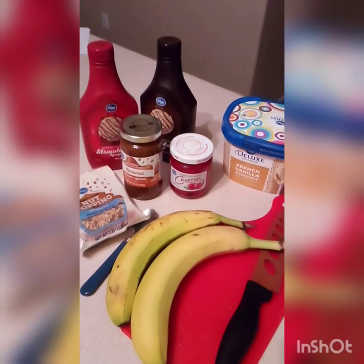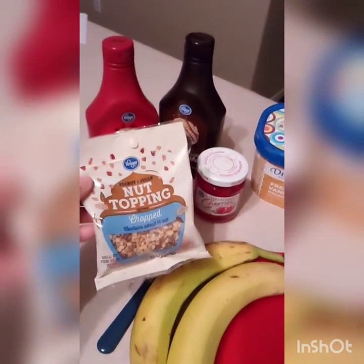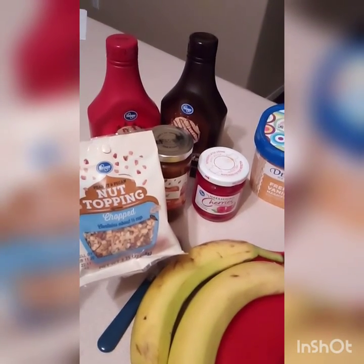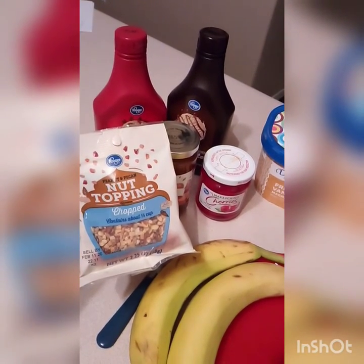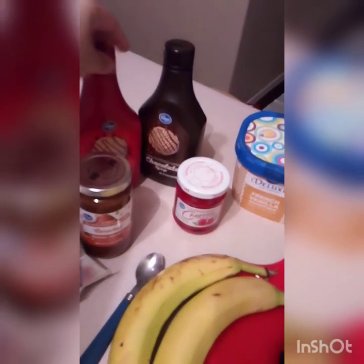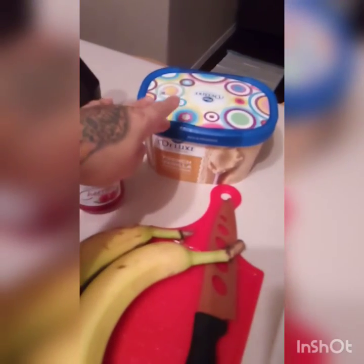Hello guys, so today we're making a homemade banana split. We got some peanut and pecan nut toppings, chopped — this is optional for anybody that's allergic. You don't have to use those, but you can use walnuts, almonds, any kind of nuts you want. Caramel, strawberry syrup, chocolate syrup, cherries, vanilla ice cream — you can get whatever ice cream you prefer — and bananas.